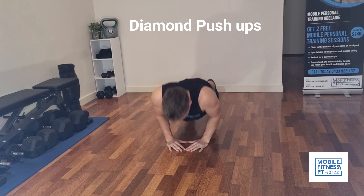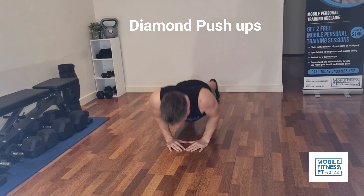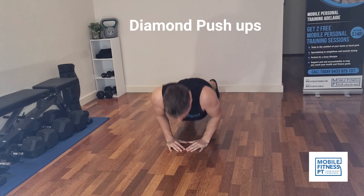Second, we're doing diamond push-ups. This is going to more so isolate your triceps and the inner part of your chest, and these are a little bit harder.